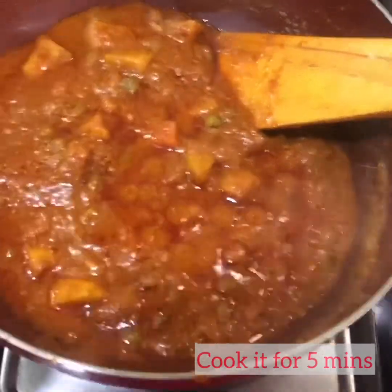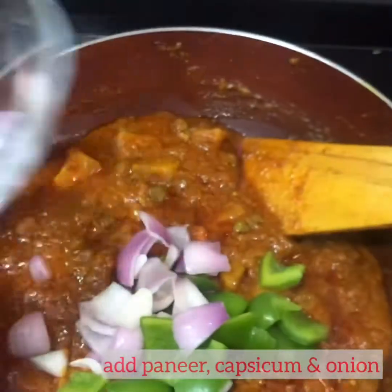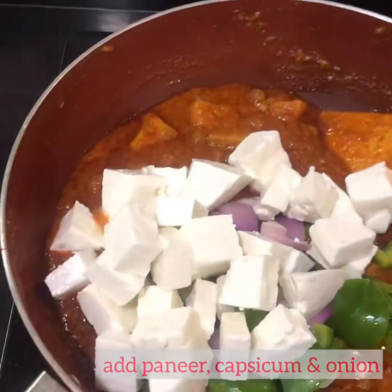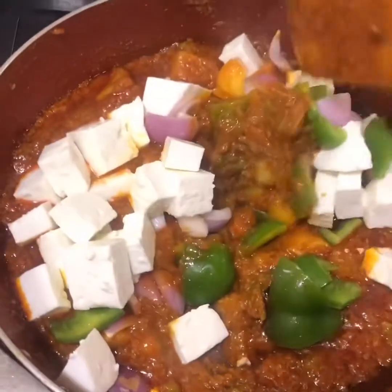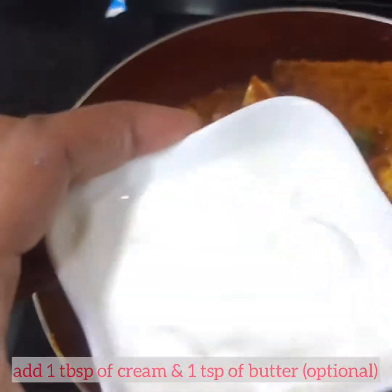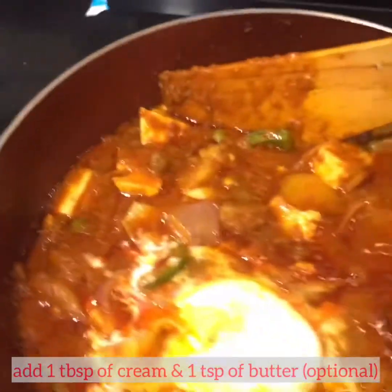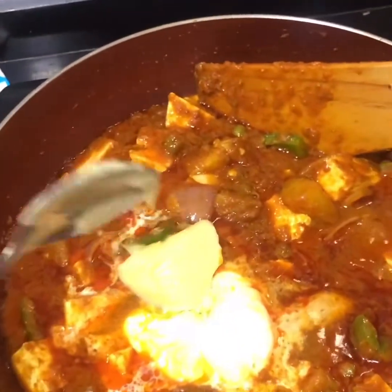We have cooked it for 5 minutes. Now we are going to add the sliced onion and capsicum and also 200 grams of paneer. We are going to mix it slowly so that the paneer doesn't break. We are going to add 1 tablespoon of fresh cream and 1 teaspoon of butter — this is optional; you can avoid putting it if you do not wish to.